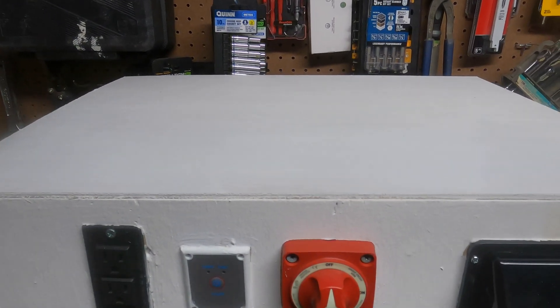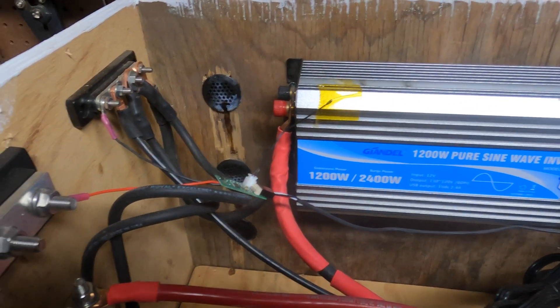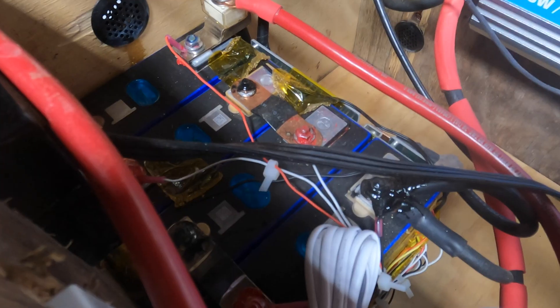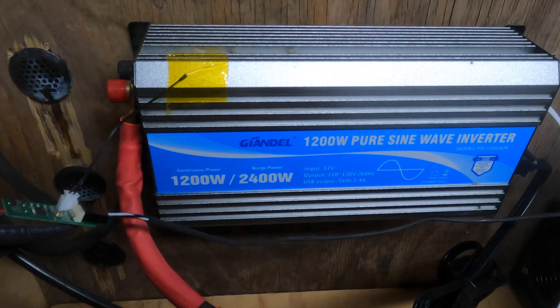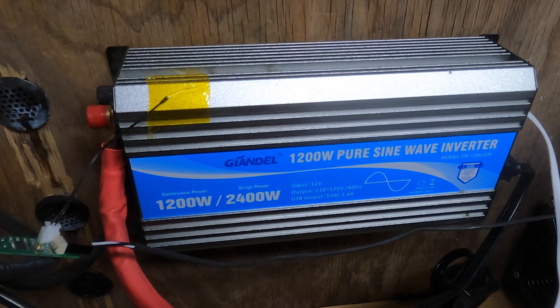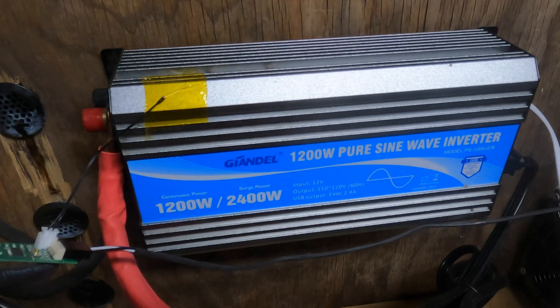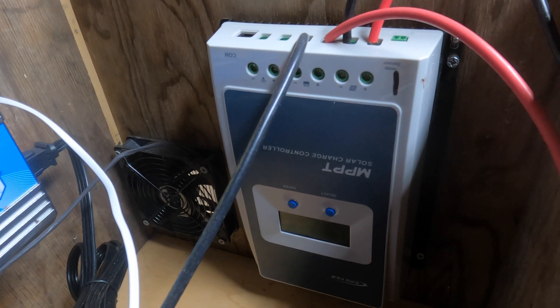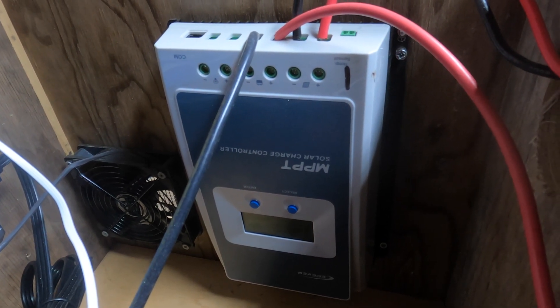So let's pop this thing open and see what we got. Inside, we have the three components it takes to make a solar power station. First, you need a battery — this is a 12-volt, 200 amp hour lithium iron phosphate battery that I made myself from 3.2-volt prismatic cells. Then we have a 1,200 watt pure sine wave inverter that does 2,400 surge — this is a Gandell; these are solid inverters, I love them. And over here we have our EP Ever solar charge controller, which at 12 volts can do a little over 500 watts of solar.